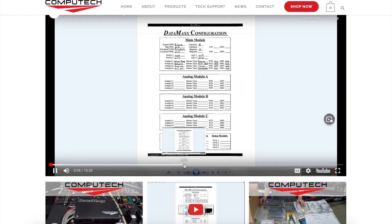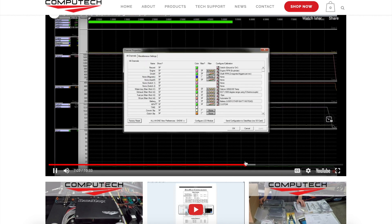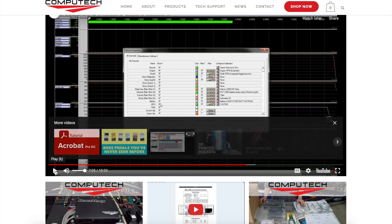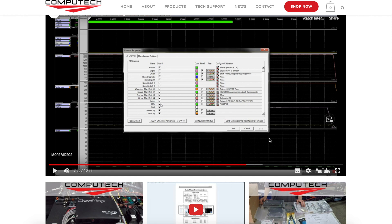Step 2. The next step is to get your Datamax main module properly calibrated for your installation using the laptop software. You can find the initial calibration instructions in your primary instruction manual, or you can watch the initial calibration video available on the Datamax tech support page. Please note that the last step of these instructions is to click on the Configure LCD Module button. As a Pro-Dash customer, you will not be clicking on that button and will instead be following these custom instructions.